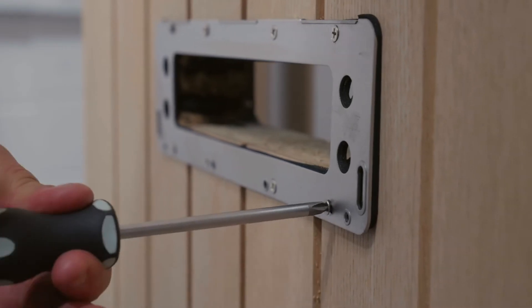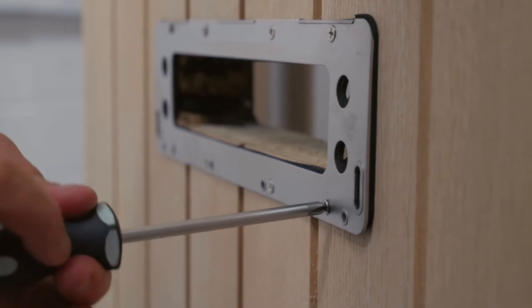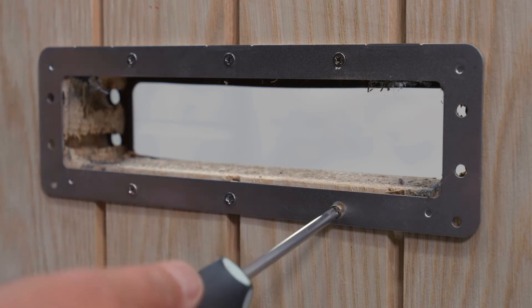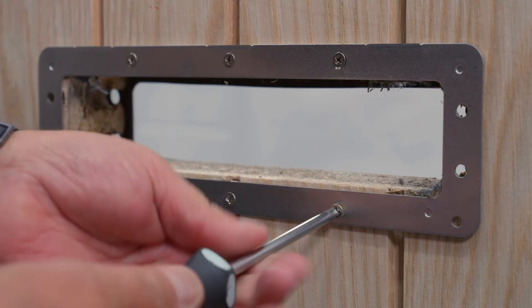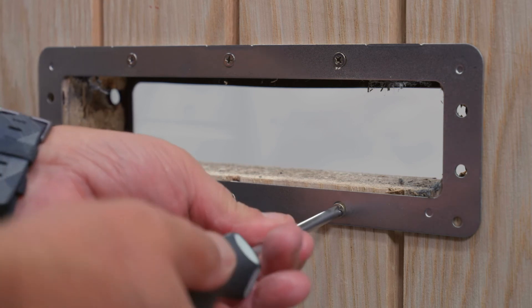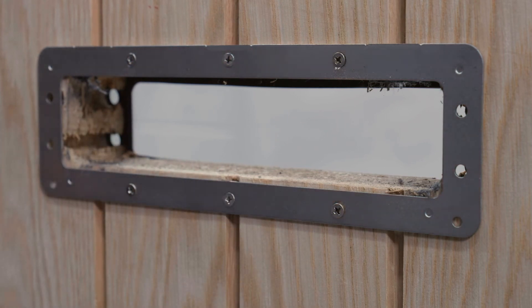Secure the external fixing plate in place using 4 self-tapping screws. Repeat this step on the internal fixing plate using 3 self-tapping screws. The screws must be tight and sit flush against the fixing plates.